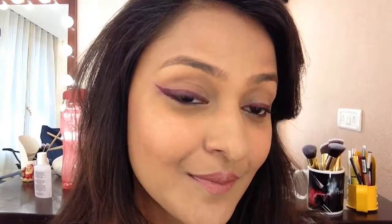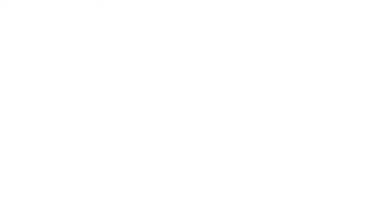And there you go — that's the finished look. Very classy! I hope you guys enjoy this tutorial. Please do subscribe to my channel, and until next time, take care. Keep smiling. Bye-bye!